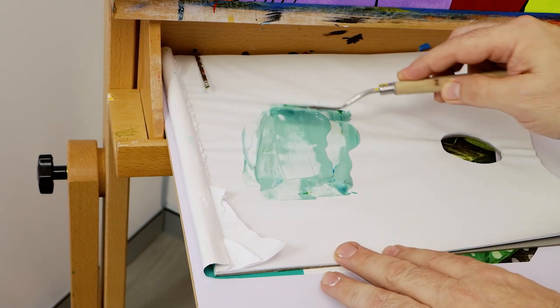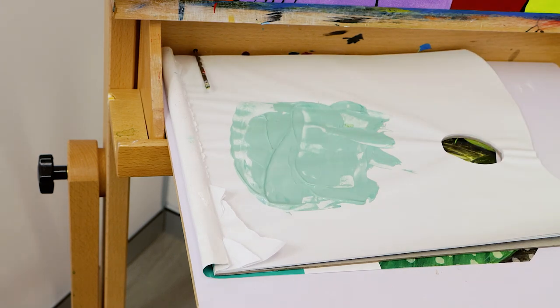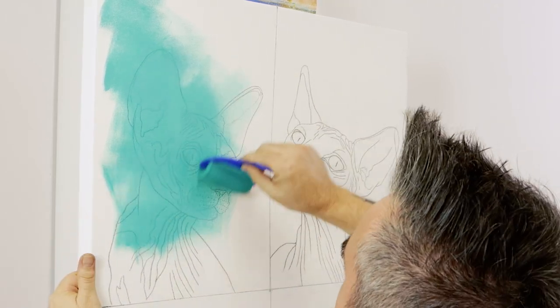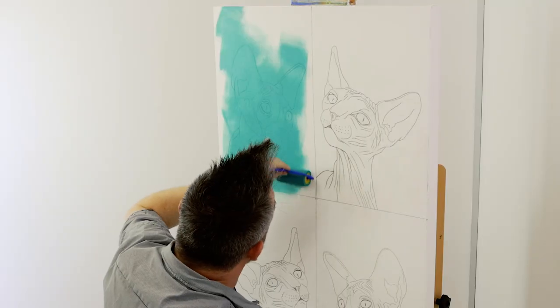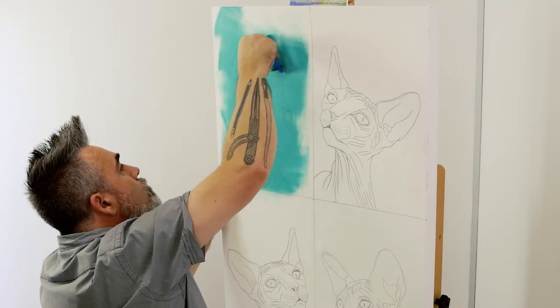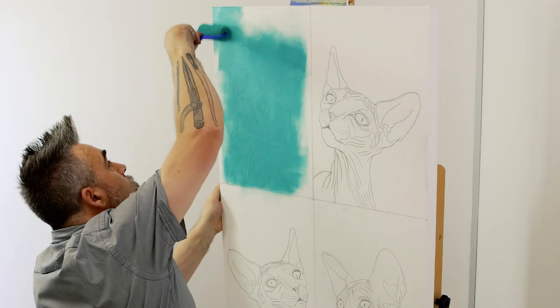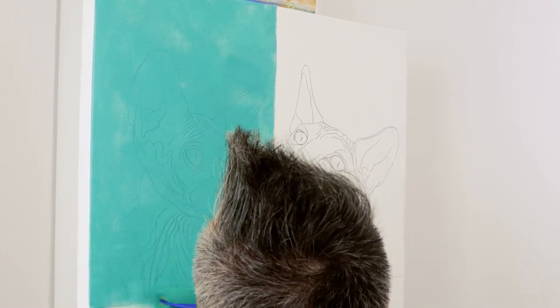For the first cat, we create a turquoise color from phthalo blue, titanium white, and a little bit of medium green. Mix it thoroughly with the palette knife on the tear-off paper palette, then load up the damp sponge roller and apply it over the first cat. If you cannot see the line work, add more water to the mix. A roller is best to apply the paint as the coat is translucent and it goes on very consistently.